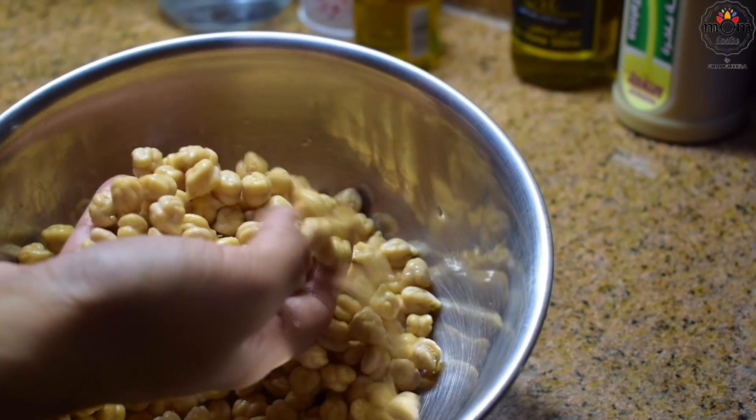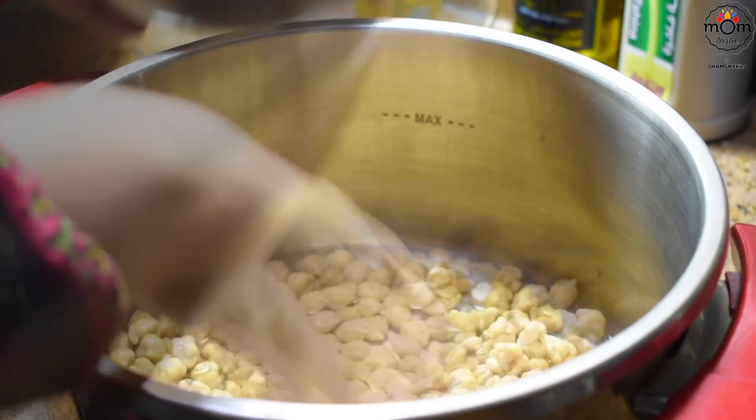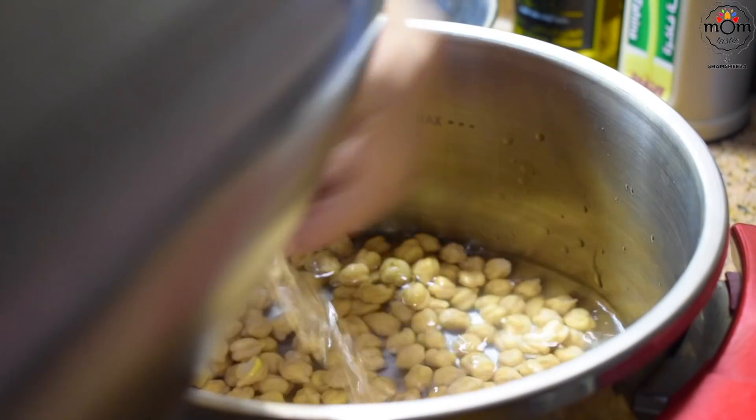I had forgotten the soaked chickpeas earlier, but in one and a half hours they got soaked enough. Cook the chickpeas in a pressure cooker, adding some water.